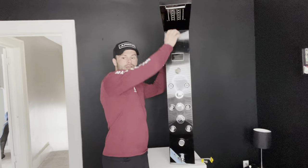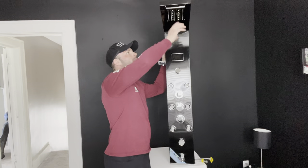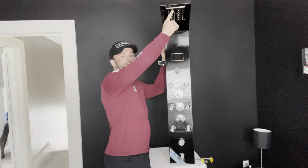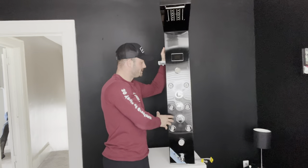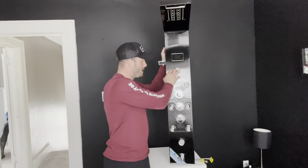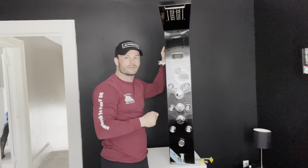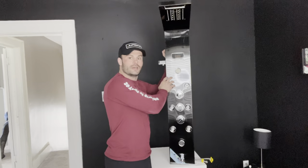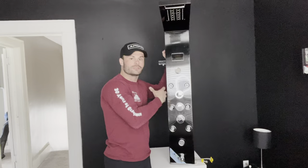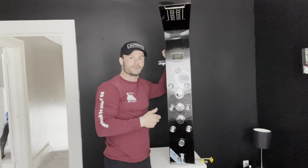This thing has six different functions. It has a waterfall, rainfall mode, and LED lights at the top. It has massage jets, misting jets, and body sprayers. It also has a tub faucet and a handheld shower as well. This thing is made of stainless steel in a black finish, and it also has brass connectors, so you won't have to worry about any corrosion or it wearing over time.